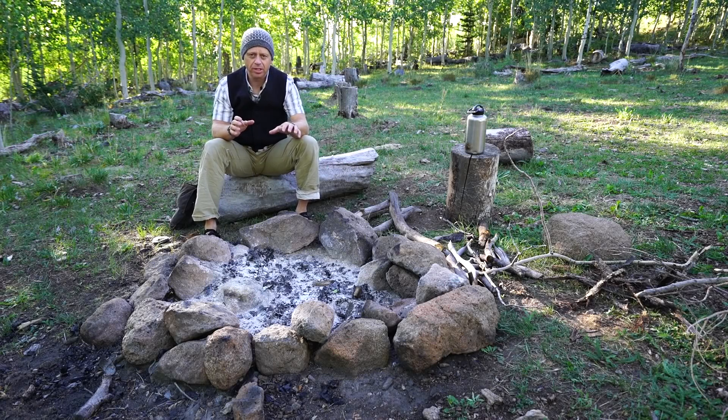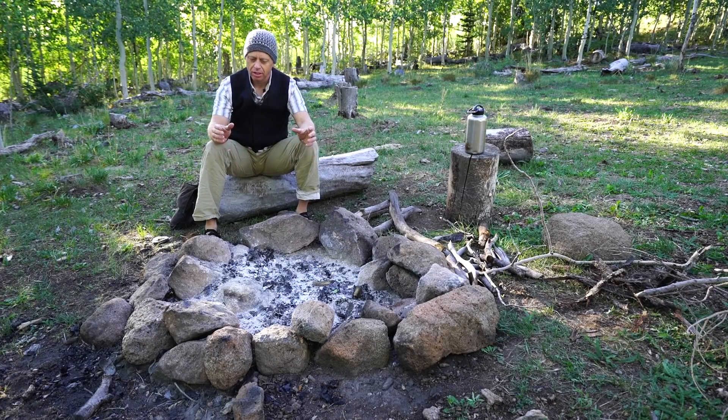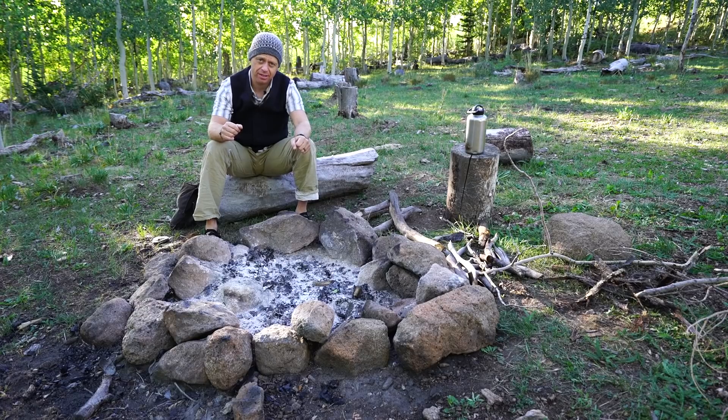Hey, this is Tyler White. Today I'm going to talk to you about how to create a fire lay. That's essentially how to set up your logs in a way so that once you add your nest to the fire, it just stays. So stick with me.